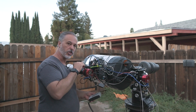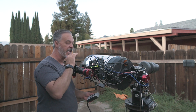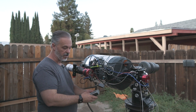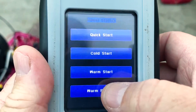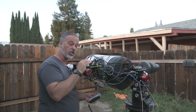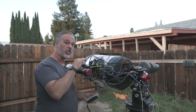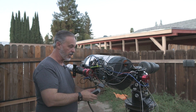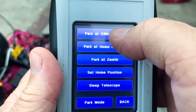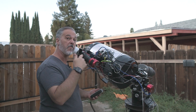If you set a custom home position, park it there, and then power it down — though personally I would just leave it powered on — when you start it back up, the option you would use to unpark it is warm restart. The mount knows it is in the custom home position and not in the counterweight down position. Use warm restart any time you are restarting from a position other than counterweight down.